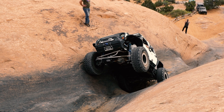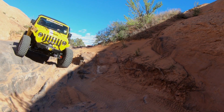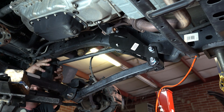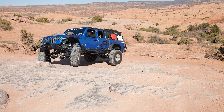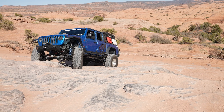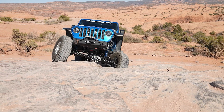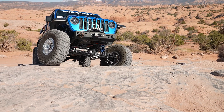In this video, I'm going to take a closer look at suspension components for the Jeep Wrangler and Gladiator platforms, specifically control arm drops and long arm kits. I will go over the pros and cons of each, at what lift height they become necessary, and what my experience has been with them.